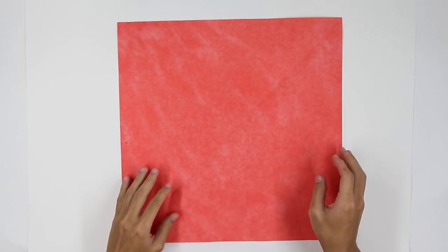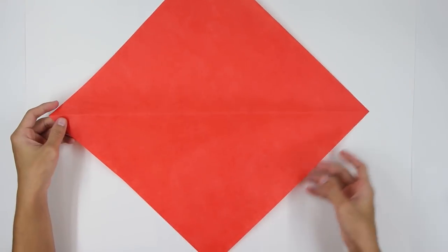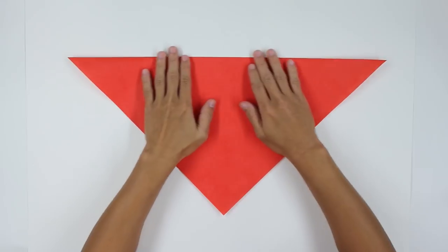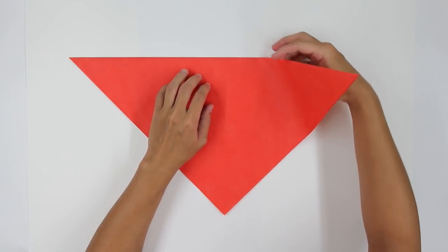In case you're using a paper with color only on one side, this side here is going to be the colored side. Start by folding the paper along the diagonal, like this. Now fold the paper in half again in this direction here.